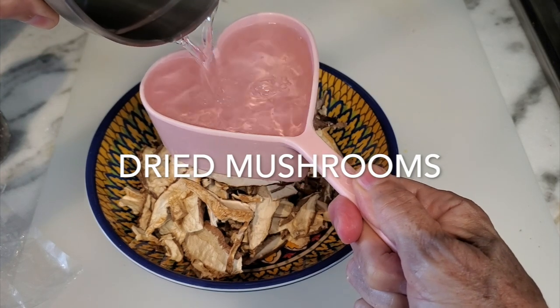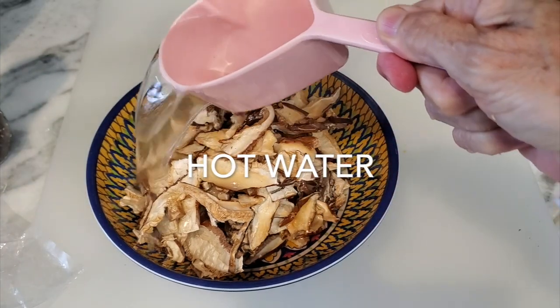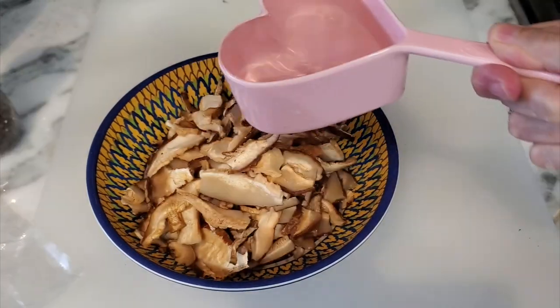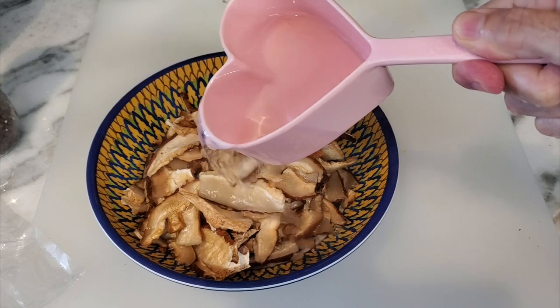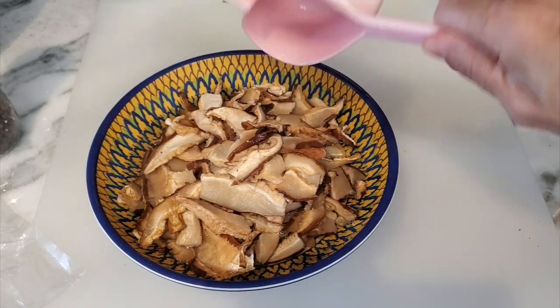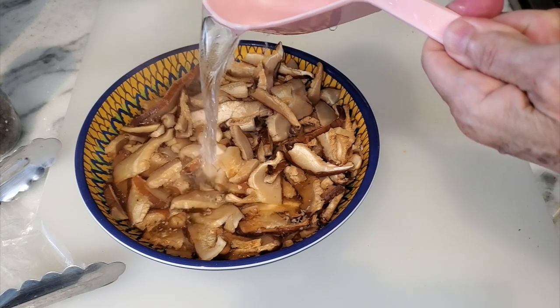First thing we're gonna do is hydrate our mushrooms with three cups of hot water. We have three ounces of dehydrated or dried shiitake mushrooms. Then we add the water and set them aside for about five to ten minutes.